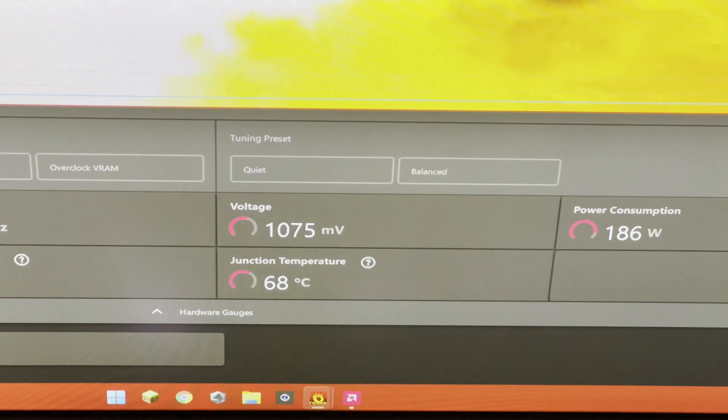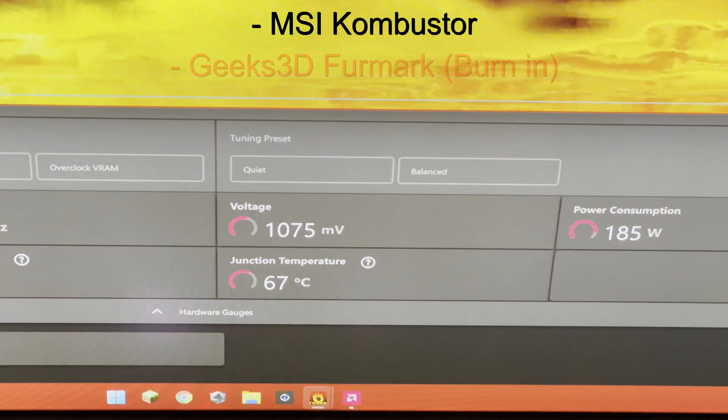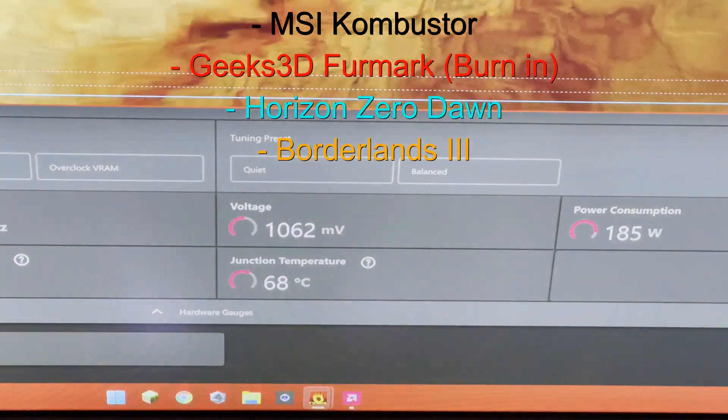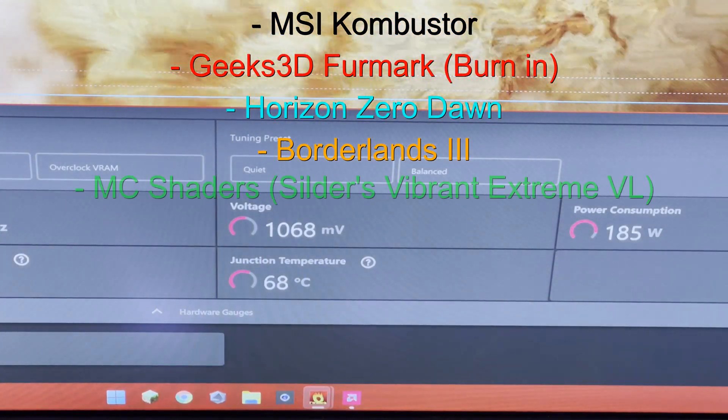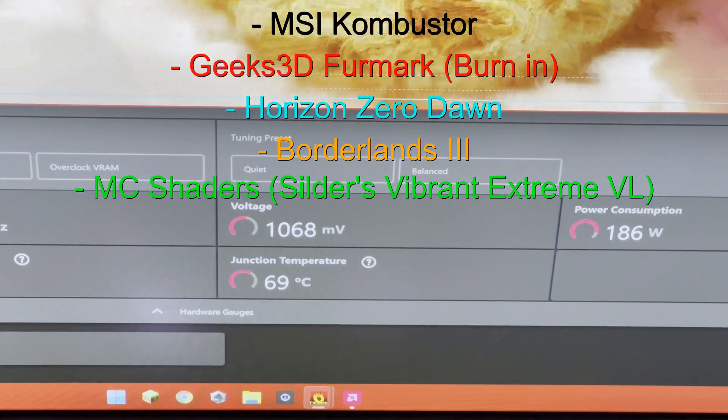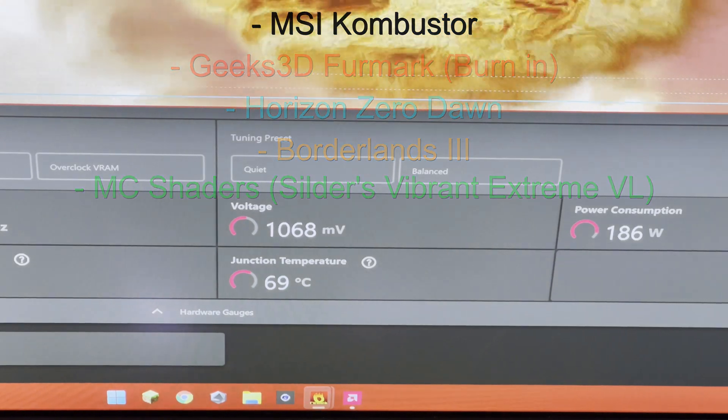The items I benchmarked were MSI Combustor, Geeks3D FurMark burn-in test, Horizon Zero Dawn, Borderlands 3, and just for fun, some Minecraft shaders. All of these tests were recorded for an hour. And here's what I got — honestly, I wasn't expecting anything else.